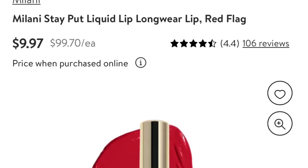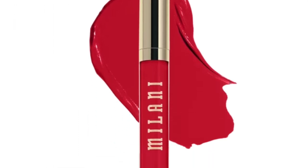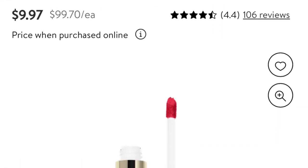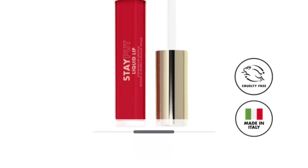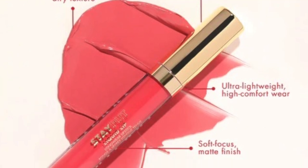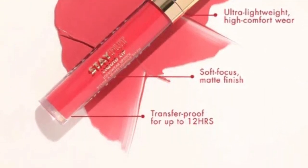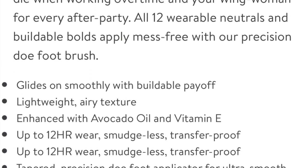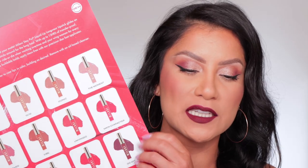I have a lot to say — I wasn't feeling them at first and then my mind changed. Before we really get into it, let me give you some info. The new Milani Stay Put Liquid Lip Long Wear lipstick retails for $10. It glides on with a lightweight airy texture enhanced with moisture-rich avocado oil and vitamin E. The formula sticks around for up to 12 hours. They come in 12 wearable neutral and buildable bold shades, applied mess-free with a precision doe-foot brush. I've seen these on Milani's website for a couple of months.